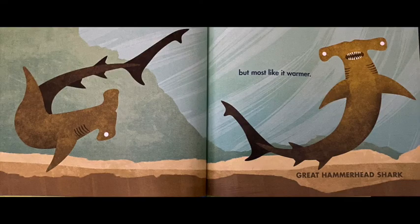But most sharks like warmer water — and remember, 'most' is kind of like the word 'more.' The shark shown in this picture is called a great hammerhead shark, named because its head looks like a hammer. These sharks like to live in warmer water, like the waters around Florida or Hawaii.